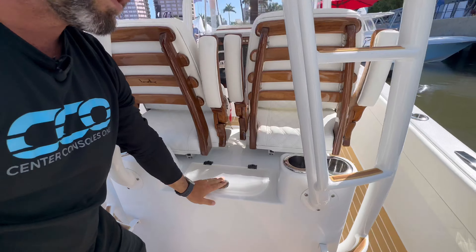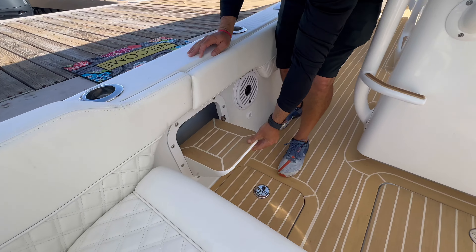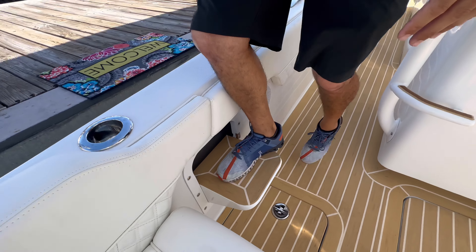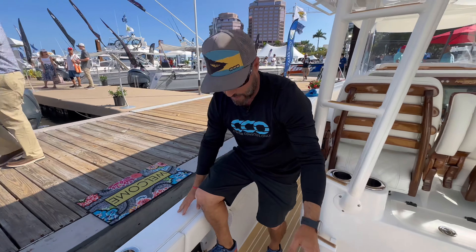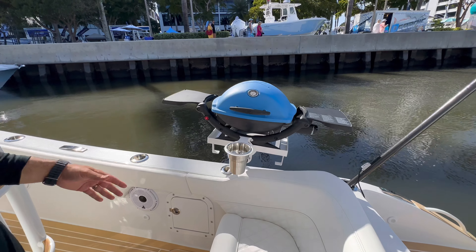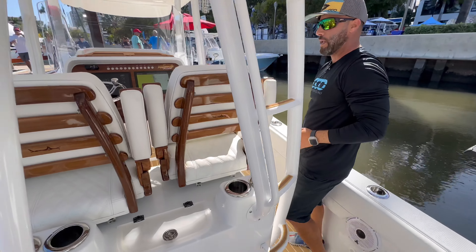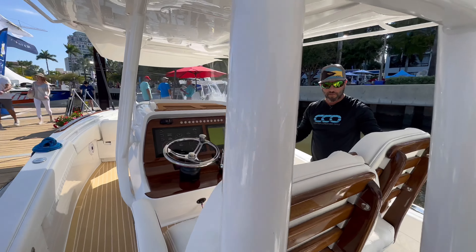You have a small live well here if you want to do a little bit of fishing. JL Audio speakers throughout, and cool little features like this step to be able to jump out of the boat while you're at the dock — and you have that on both sides. You can see they have the grill set up. This boat is absolutely perfect for entertaining, and it looks pretty sharp when you're out at the sandbar as well.